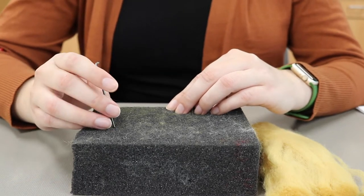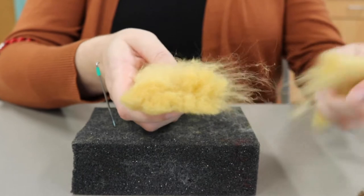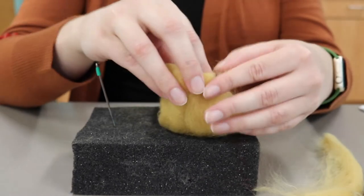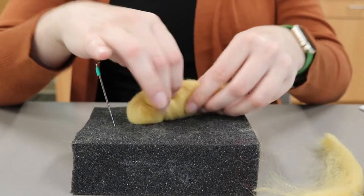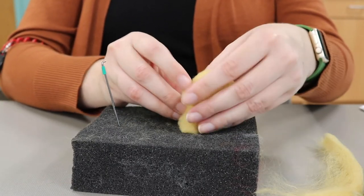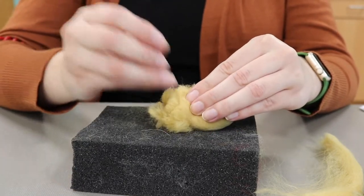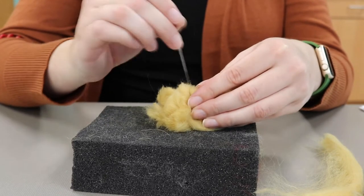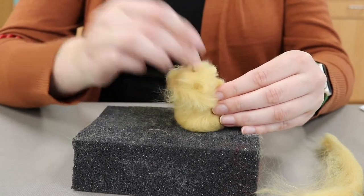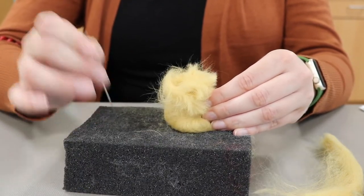We're going to start by creating our beehive. For this we'll use the majority of our tan wool, but take a little bit out and set it aside for later. Then take your wool roving and roll it into a cone shape as best you can that is wider on the bottom and thinner on the top — just a rough approximation of what you think a cone should look like. Now you'll start poking the shape with your needle to secure it into place. When you poke with your needle you want to make sure your needle is going at least halfway through the wool. You can always go further and poke it all the way into your foam board.